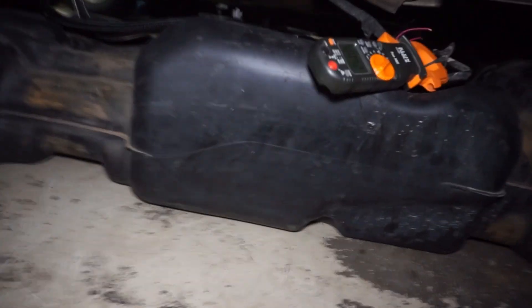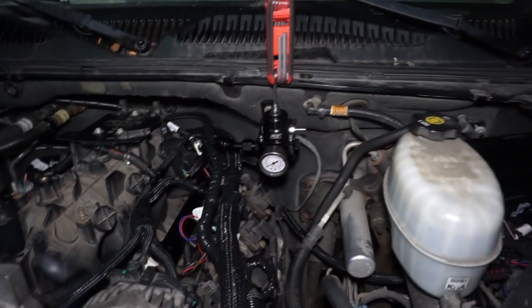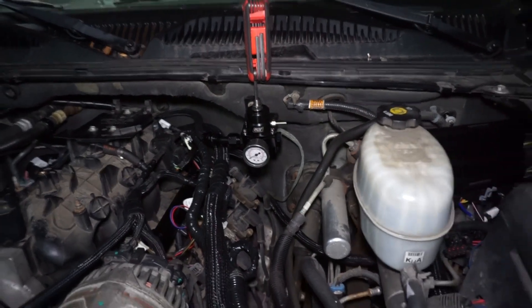I feel like there's usually a lot of guessing happening when people are sizing stuff — they see a rating or they go on a forum and read what other people are doing, and sometimes that's not always accurate. What I'm going to do is run a test at 80 psi and a test at 60 psi, and we'll look at the current draw from each setting.